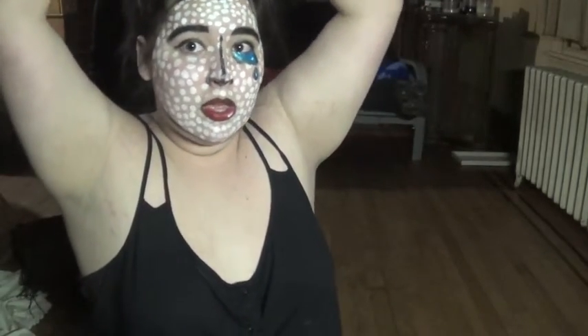So this is the finished look, and you should take your hair down with it. This is just what it looks like and I really like it. I hope you do too, and I love you all. Please stay beautiful and always stay true to yourself. Bye.